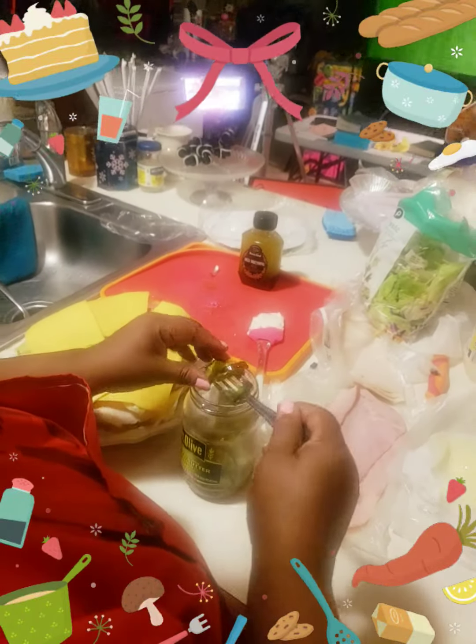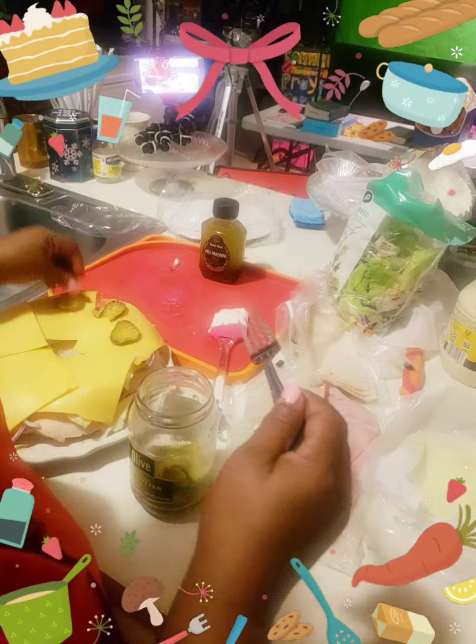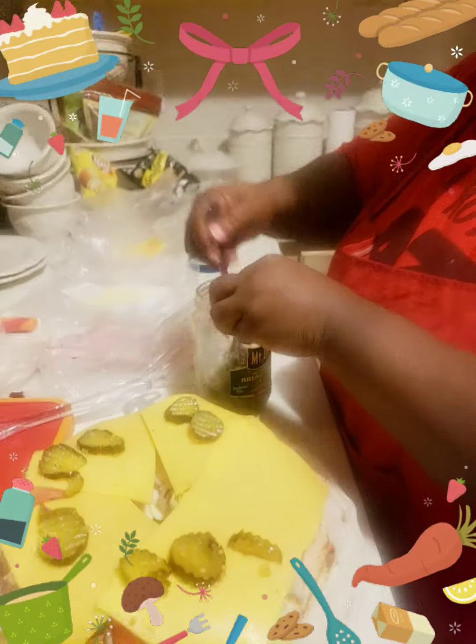Now the next thing you're going to do is top it off with a couple pickles. Boom, boom, boom — see how pretty those pickles look? Top it off with a few pickles around, it looks good. A few pickles, keep it mighty — girl, you're doing good. Yes, thank you, confectionery kitchen.